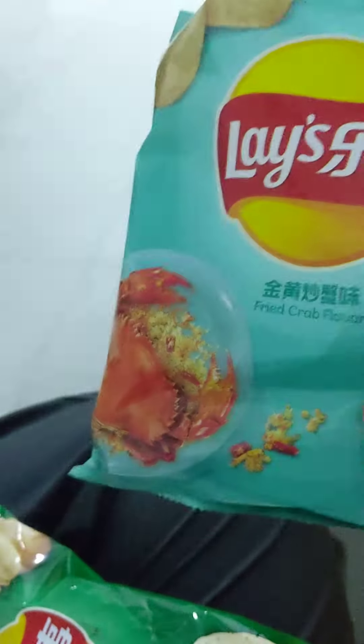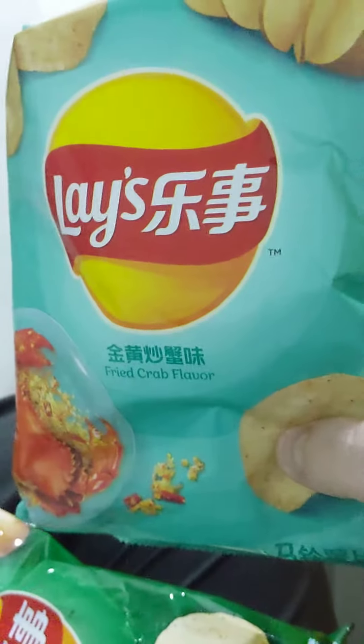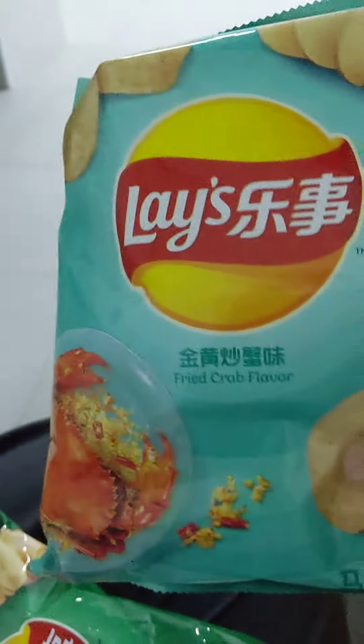I've got Lay's seaweed flavor and Lay's fried crab flavor — some Chinese Lay's. I had some Lay's called Mexican Chicken Tomato the other day. That is really, really good — tastes kind of like barbecue. And there's this cucumber flavor which I haven't had yet. So let's see what's behind door number one here.